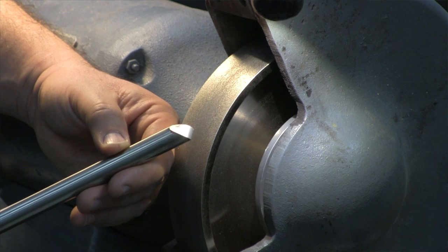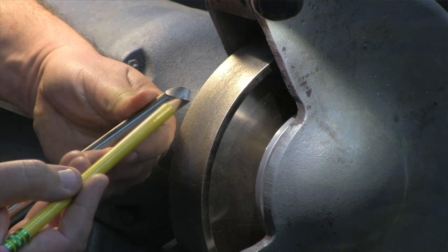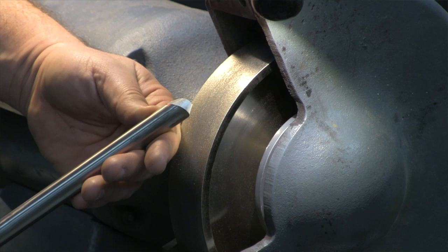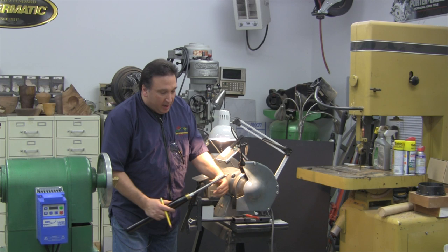We'll cover that in another video, but right now we're going to talk about how to sharpen this. One of the most important things that you need to do if you want to rub the bevel, which is critical for getting the best possible cut, is have essentially a single facet here on the tool. In other words, just a single grind going all the way across.